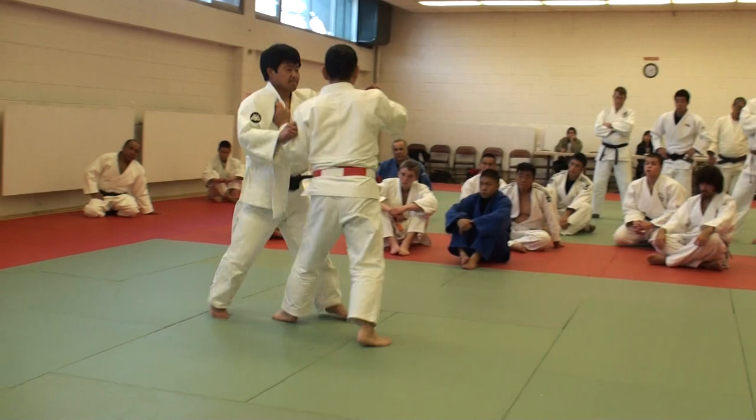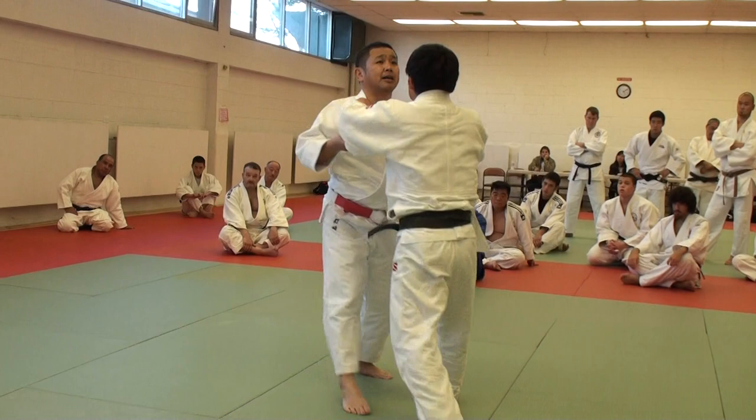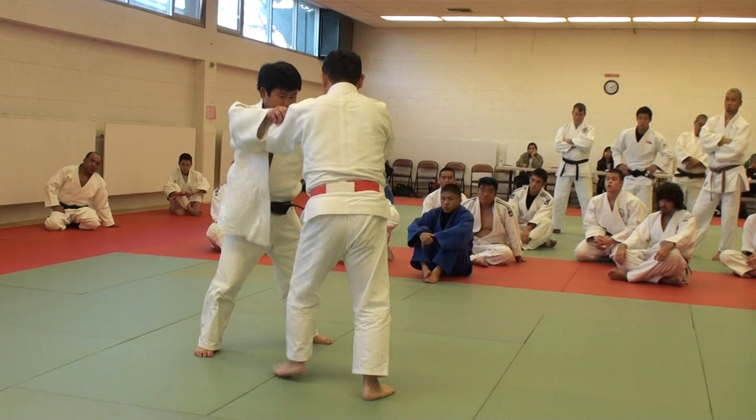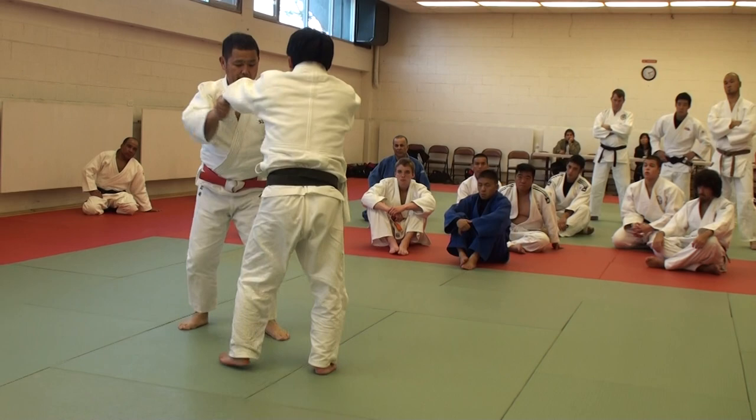He's going to do it by pulling forward first. Now he's going to enter by getting beneath the partner. Notice that his uke is on their toes.